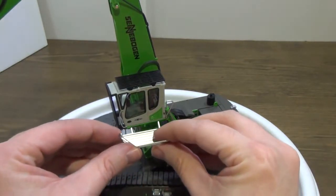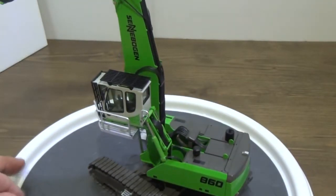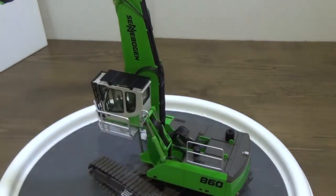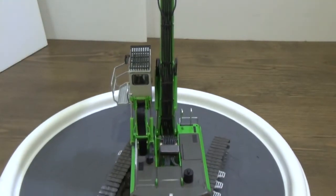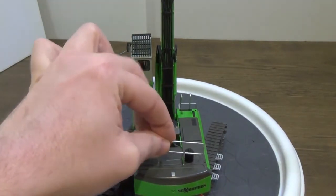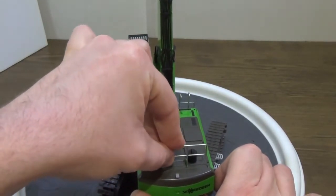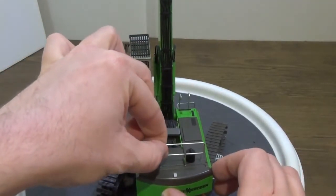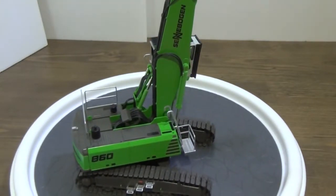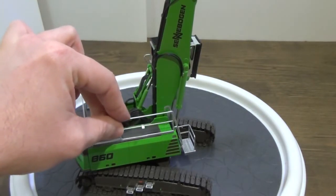We'll go ahead and start putting it together here. The walkway just snaps into the side of the cab and the two little holes that are for it. Then we get the short side rails here on the cab side as we spin it around. Then we have the one that goes in the back — that one is a little tight, which is good, so they're not falling out. It's great for this model but a little hard to get in at first. Then here on the far side, we've got the last rail, which actually has a camera on it as well.